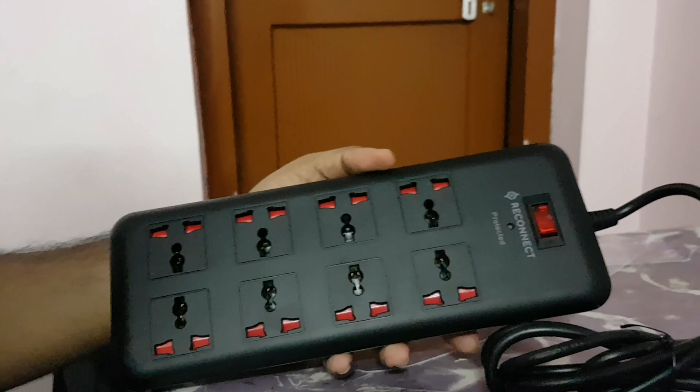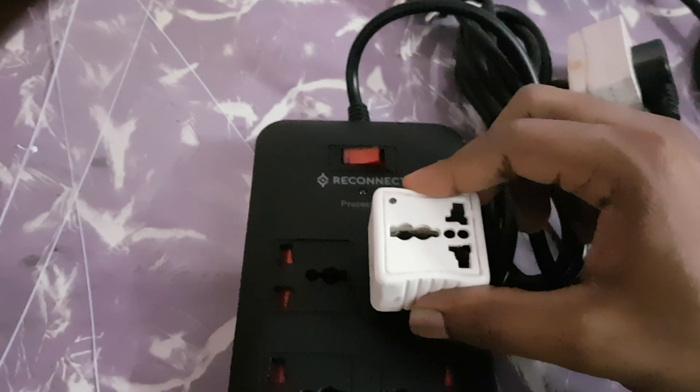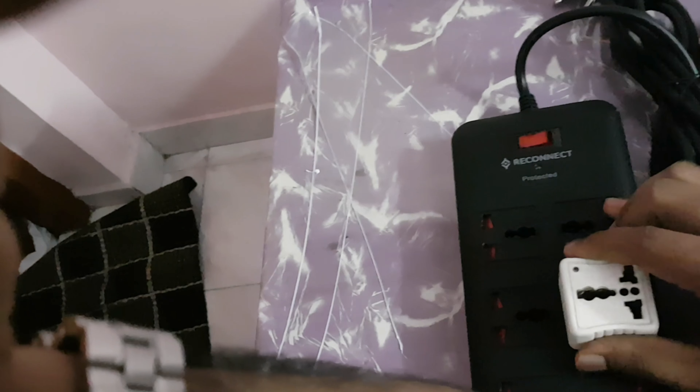Then there's the bigger M-type — 13 amp. It goes in fine. It's a normal one. There seems to be some sort of locking mechanism, but once you pull it, it goes in so easily. It's a perfect fit. I like it.